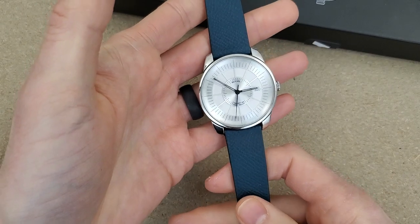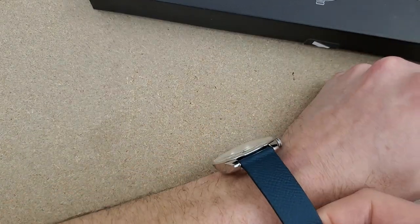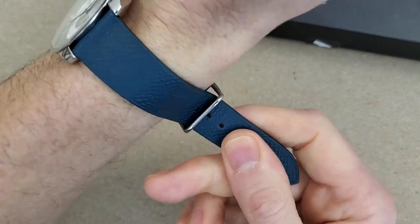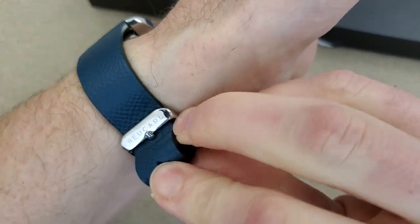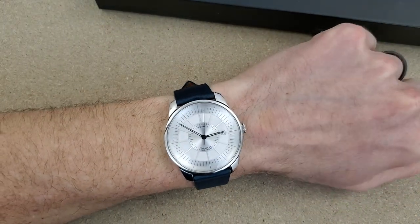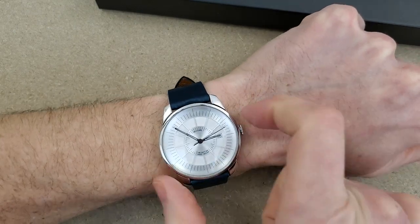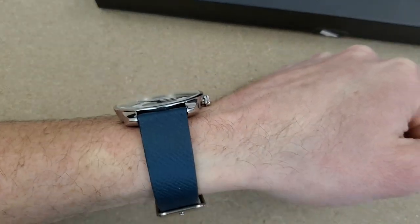Let's get this on the wrist and close out the video. Looks like quite a large watch — pretty thin too, which is one benefit of the hand-wind movement. I have a six and a half inch wrist with a 52 millimeter lug-to-lug. The dial is quite large on this, but the lug-to-lug is not as large as you would think it would be for such a large watch.